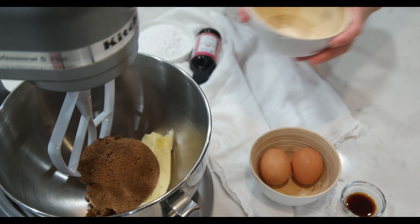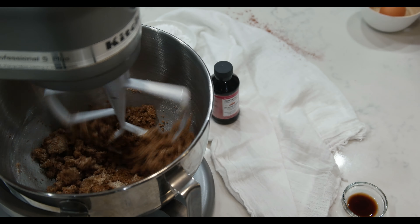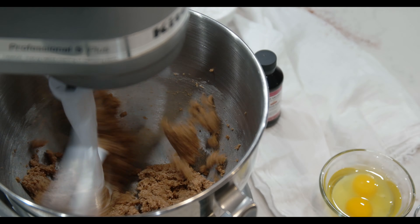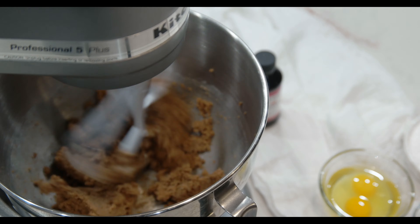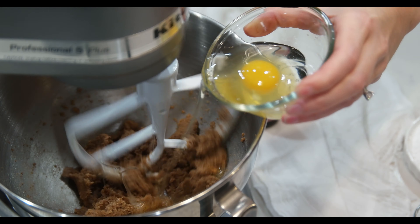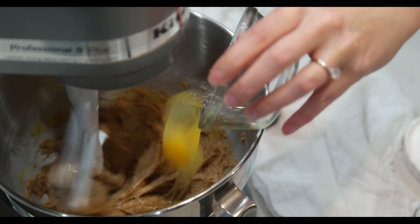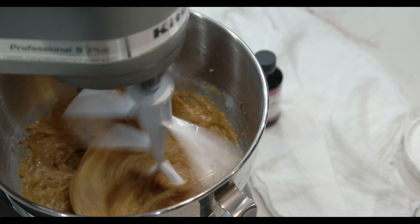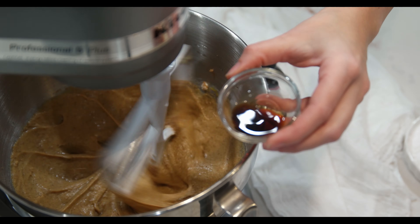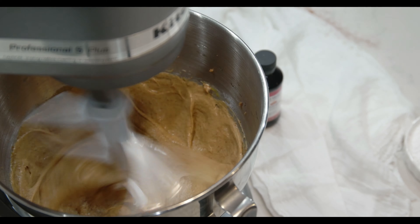Let's make the cookie dough. In a stand mixer with the paddle attachment ready, begin adding the butter and the brown sugar. Keep in mind you can mix all the ingredients by hand as well. Once mixed, lower the speed and add the eggs one at a time. Pour in the vanilla essence.